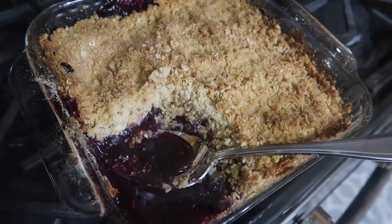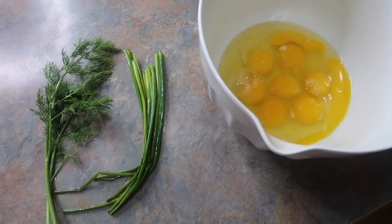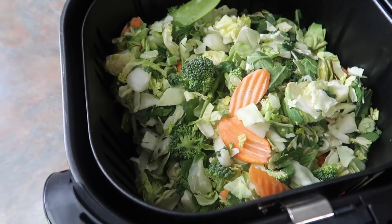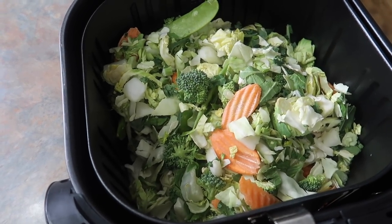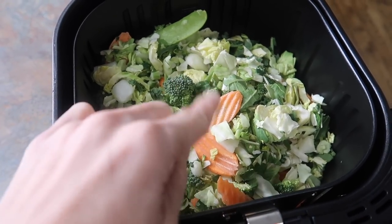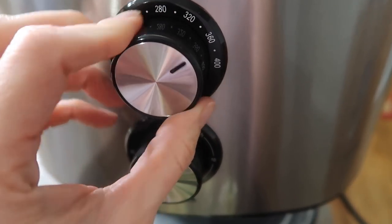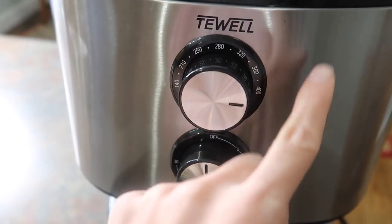Tonight for dinner we're having frittata. I have eight eggs in a bowl, and my fresh herbs — chives and dill — and we're basically going to mix the eggs, herbs, salt, and pepper with a whisk and put them in a pan with some asparagus. For sides I have a stir fry kit in my air fryer with the sauce packets removed — just olive oil, salt, and pepper. This air fryer is a Cosori and I like it because you just set your temperature and time just like a regular oven.